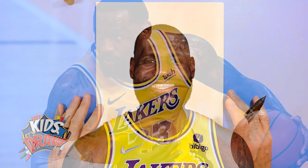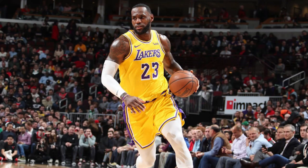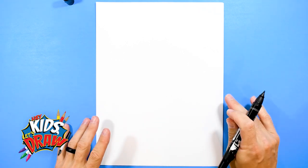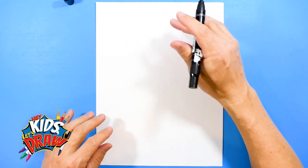LeBron James is going to be wearing the Los Angeles Lakers uniform. He's played for several teams in his career but we're going to do the Lakers right now. LeBron James is definitely one of the top two greatest of all time NBA players, always in the conversation with Michael Jordan. So we'll let you decide who is the greatest of all time, LeBron or Michael.